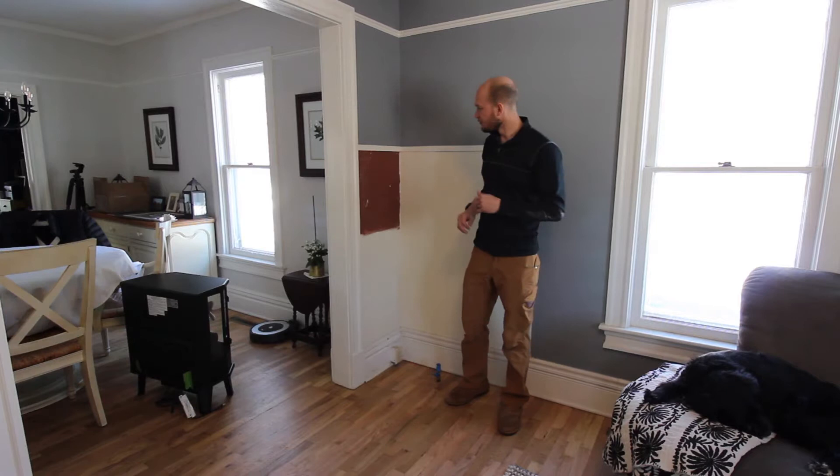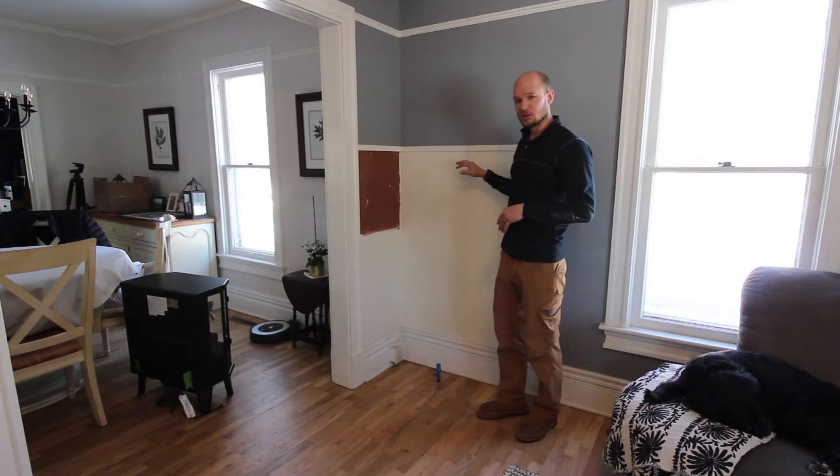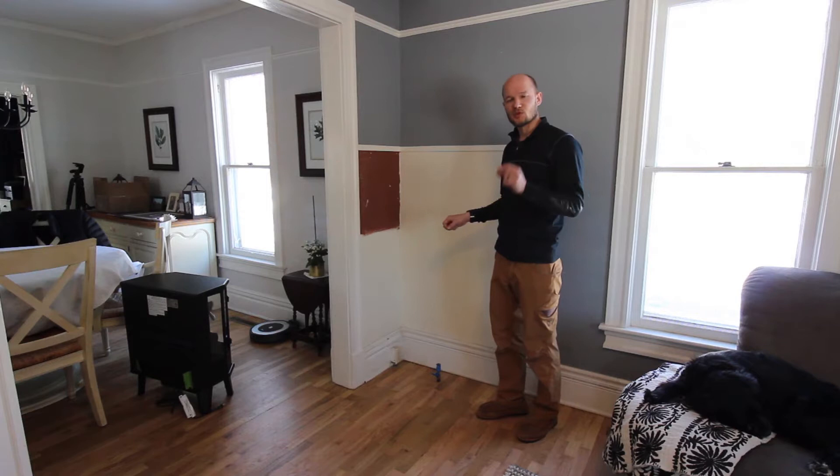The first thing we're going to do is mount a mantle up here. We're going to use a live edge piece of slab and then we're going to do a brick veneer — basically like half inch thick brick — for the wall.